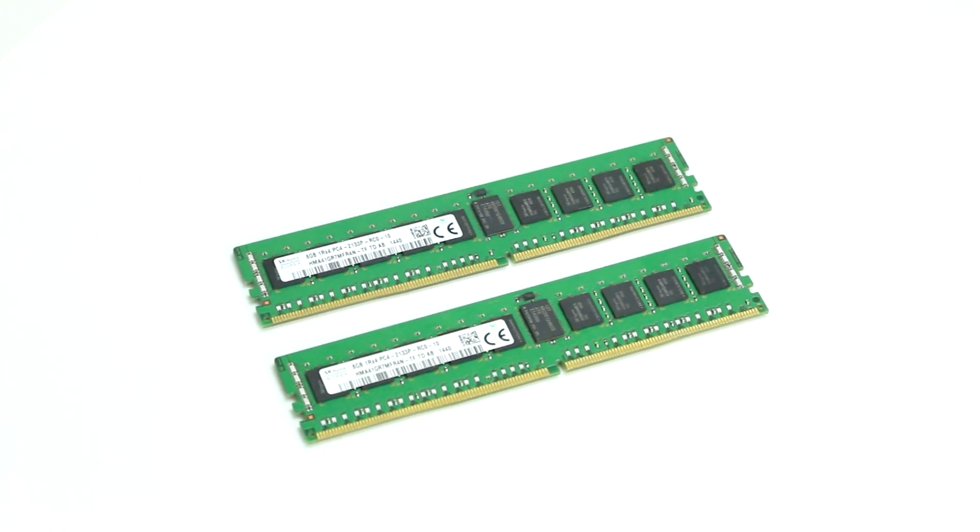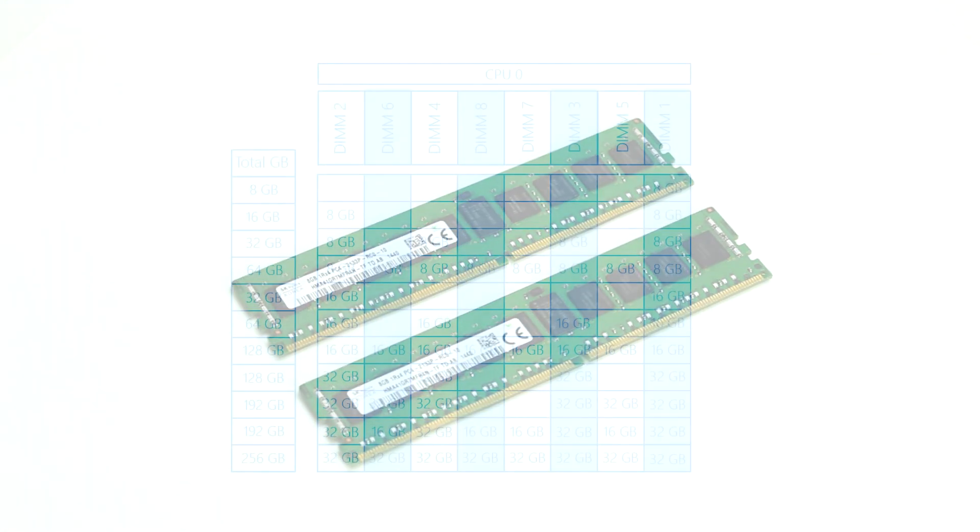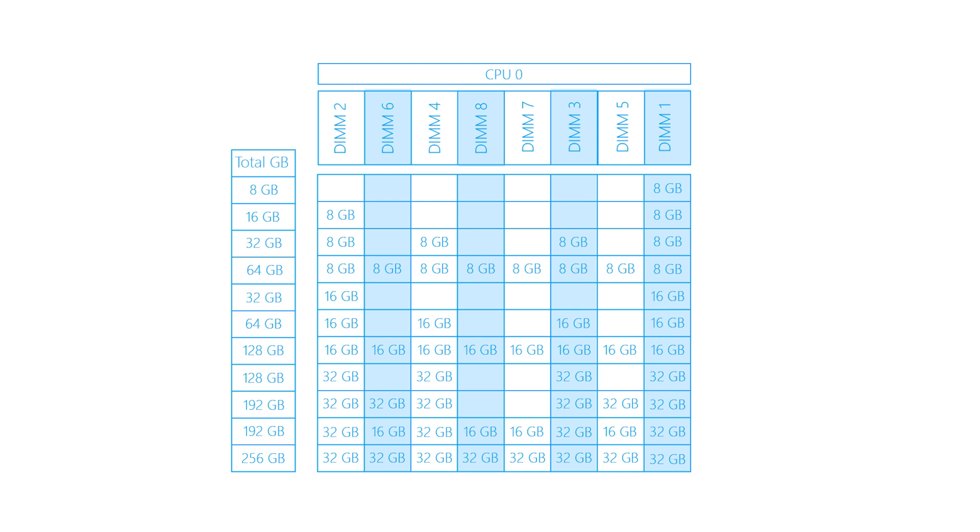For optimal performance, DIMMs should be equally distributed across all four memory channels. Since there are many possible memory configurations, we suggest reviewing the chart on the screen to identify optimal balanced memory placements. Although other configurations may work, they will introduce additional overhead that will slow down data transfer speeds.